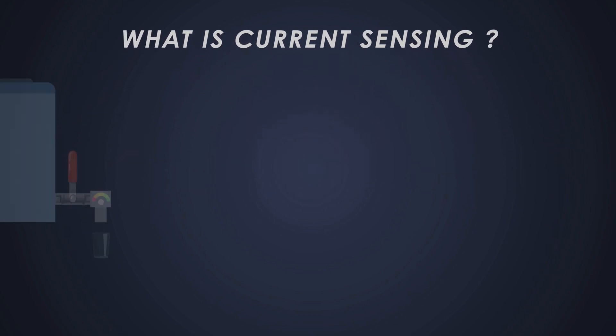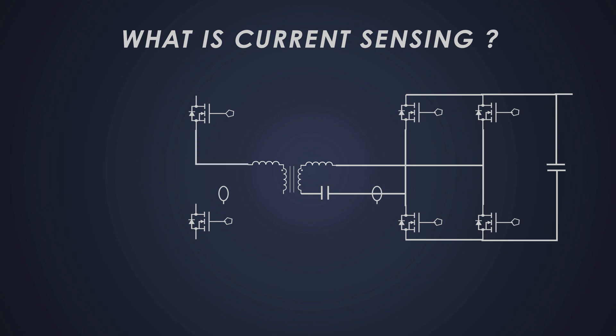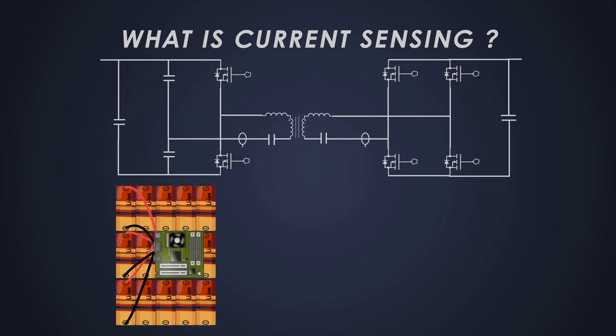First off, let's talk about current sensing. Imagine you have a water pipe running from a reservoir and you want to measure how much water is flowing through it. In electronics, measuring the flow of electric current is crucial for monitoring and controlling the circuit. Just like measuring water flow, current sensing helps us understand how much current is flowing through a particular part of the circuit. This is important for applications like battery management systems in electric vehicles.